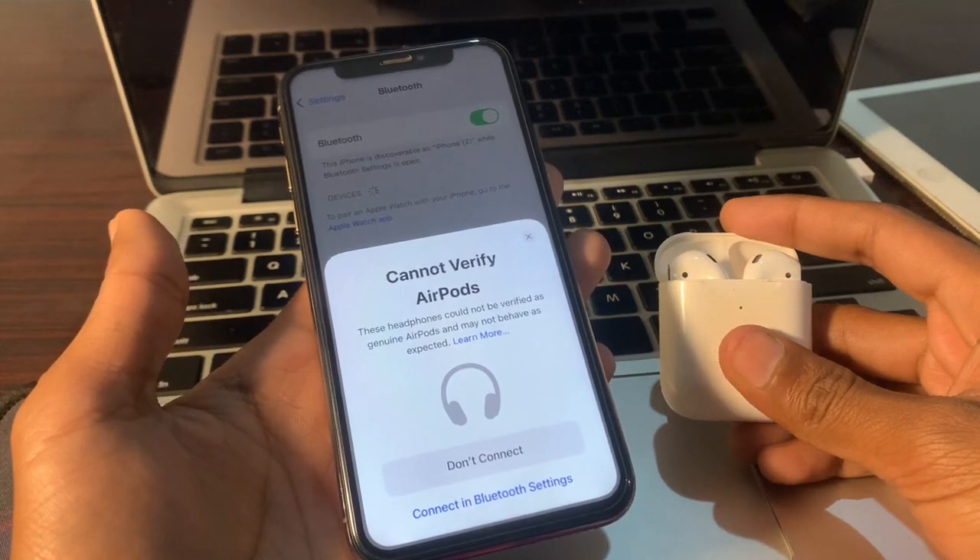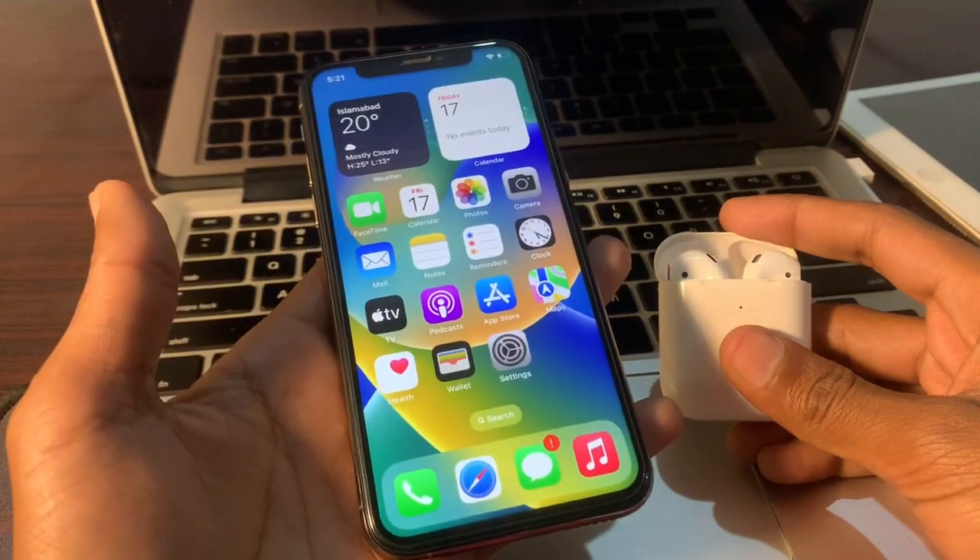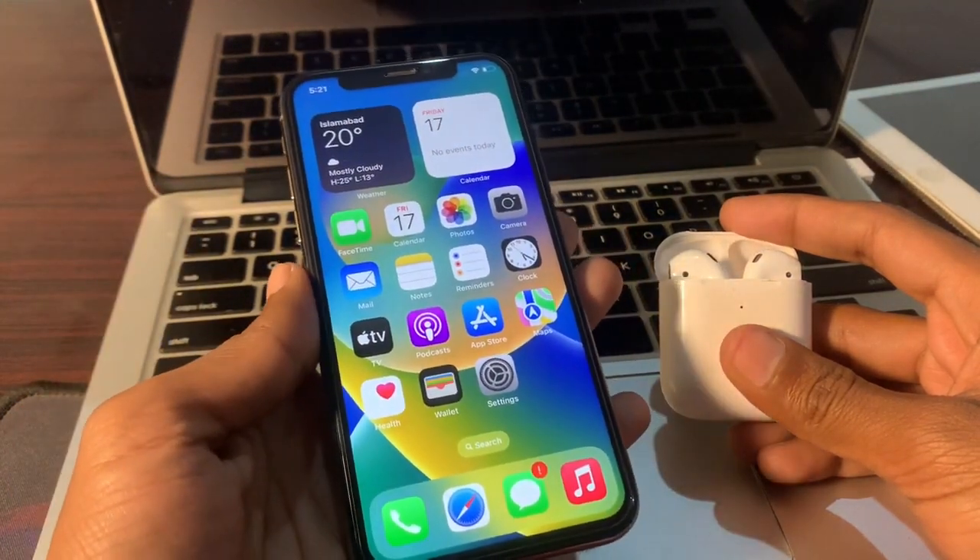The alert suggests that the AirPods might be a copy of the real thing, and it is followed by a noticeable 'Don't Connect' button. I'm going to show you how you can still connect your AirPods if you are getting this 'Cannot Verify AirPods' error.